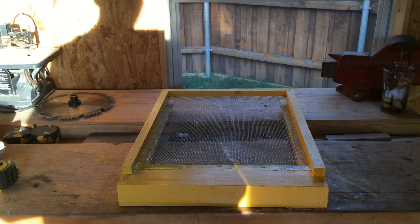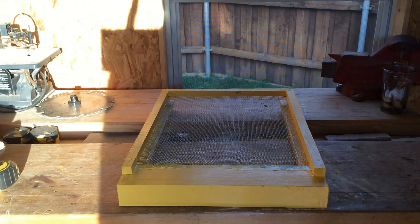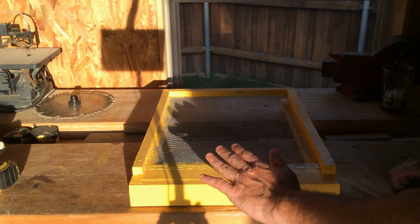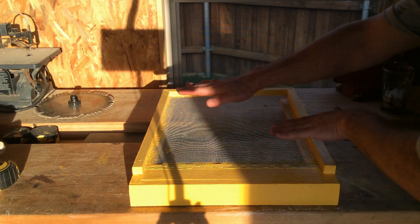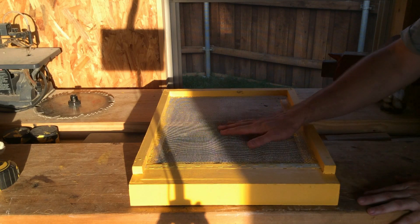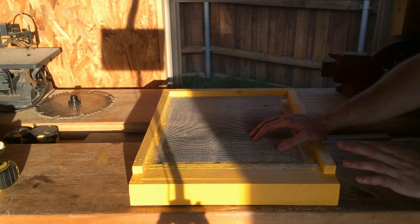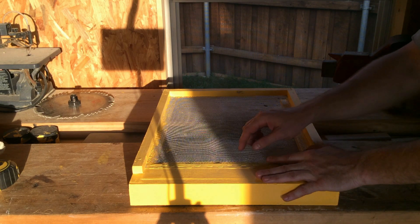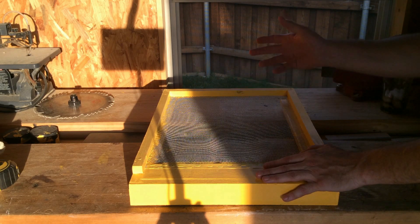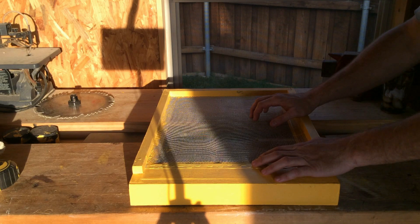The first component is a screened bottom board — it has a screen on the bottom. The bees will land right here and go right into the hive. This allows for ventilation, which is really important here in Texas. It's also supposed to help with small hive beetles — the beetles fall through the holes in the screen, but the holes are too small for bees to fall through. I do like it for ventilation because I think it helps.